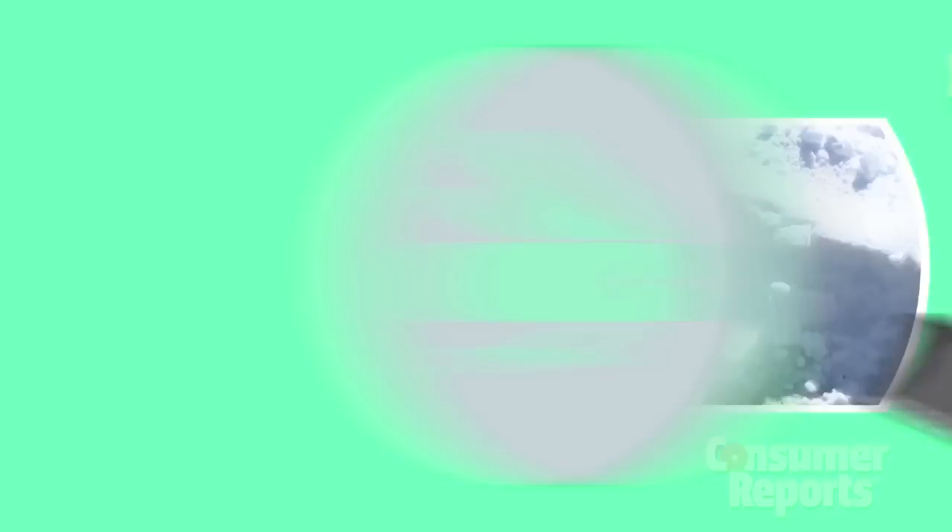In general, make sure your grip is D-shaped. Padding is nice, as is an extra grip lower on the handle. With scoops, a steel edge is awesome in hard-packed snow, but can scratch decking if you're not careful. We recommend owning a variety for different snowy situations.